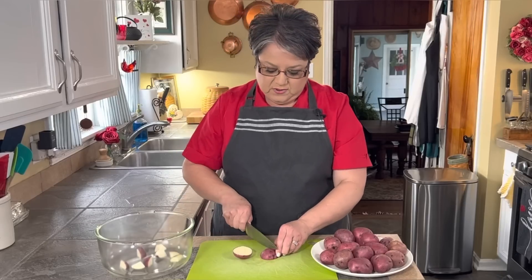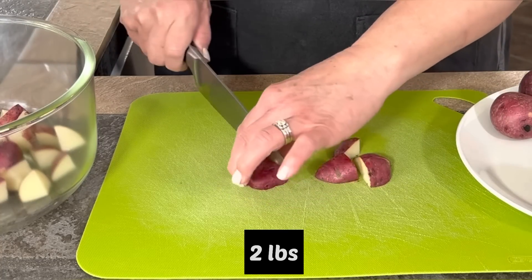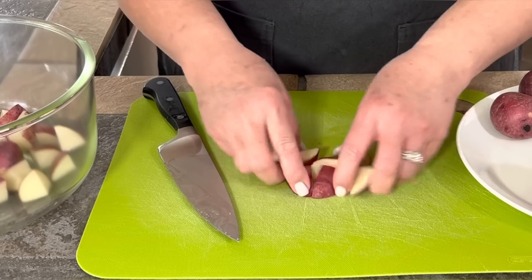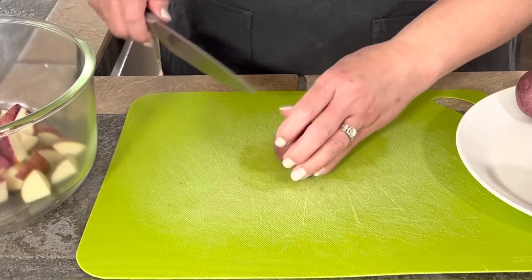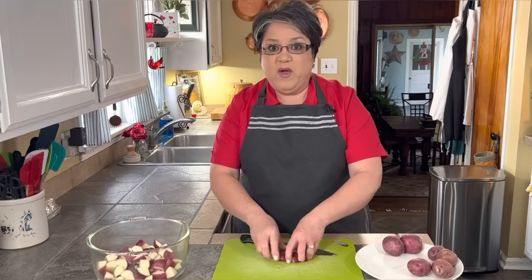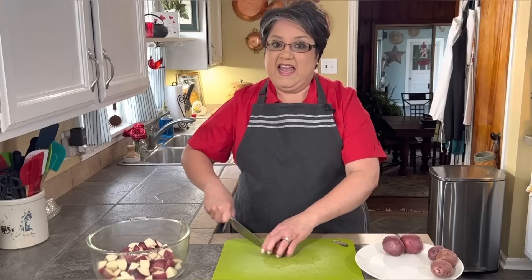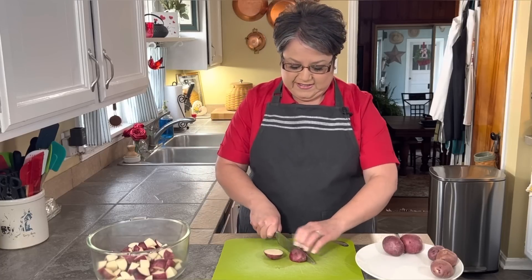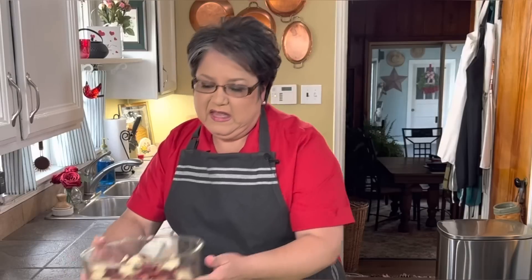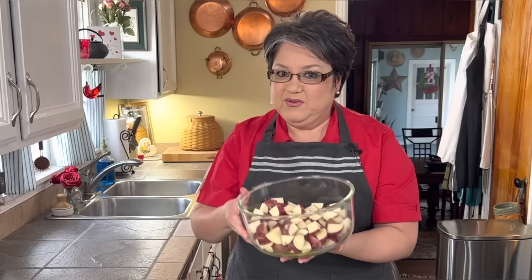I'm cutting my potatoes into fours like this — see, this is so easy. You want to try and get your potatoes to be all about the same size. I'm gonna parboil these potatoes first before I roast them. This way they'll be halfway done. I'll continue the process until I get them all done. Here are my potatoes, all cut up into one inch pieces. Now we can take these to the stove.